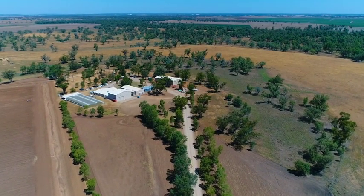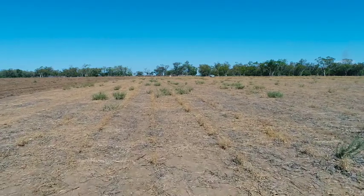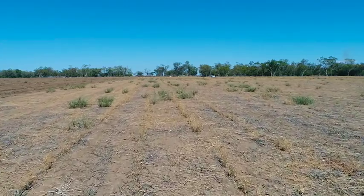It's really important that growers and agronomists maintain their approach of using multiple tactics to control their weeds and not just rely solely on glyphosate. We're now starting to see that herbicide break down and not control some of those problem weeds.